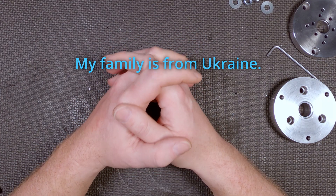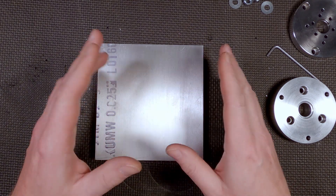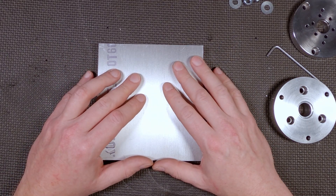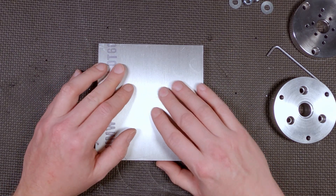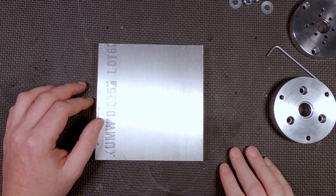My parents came from Ukraine. I'm Ukrainian. I've been staying up late at night trying to help where I can and figure out what I can do. So I figured I'd save a little bit of time and try this old Tony trick on making the motor mount here. Let's give it a shot. Let's see if it actually works.